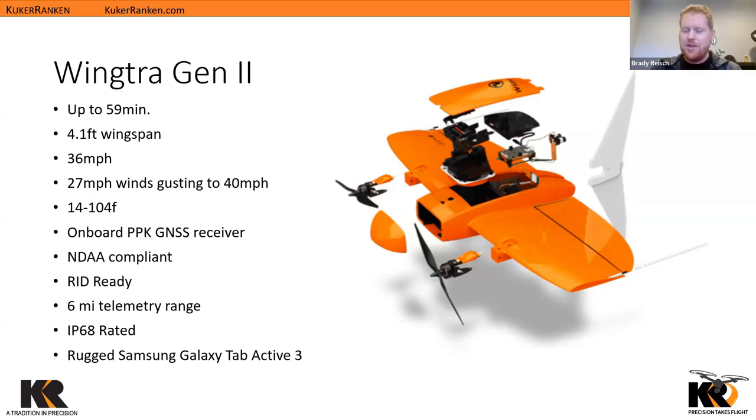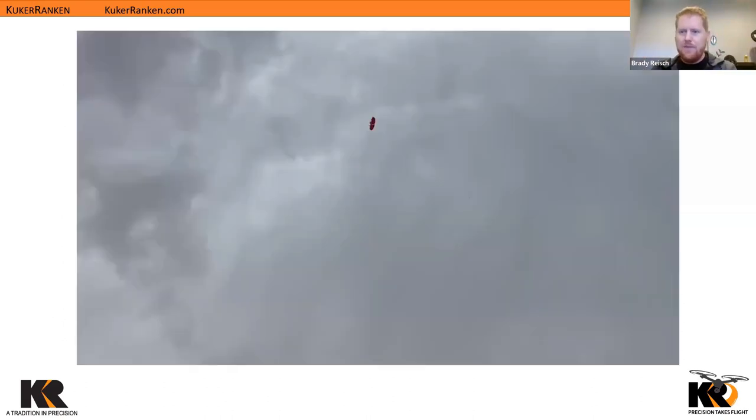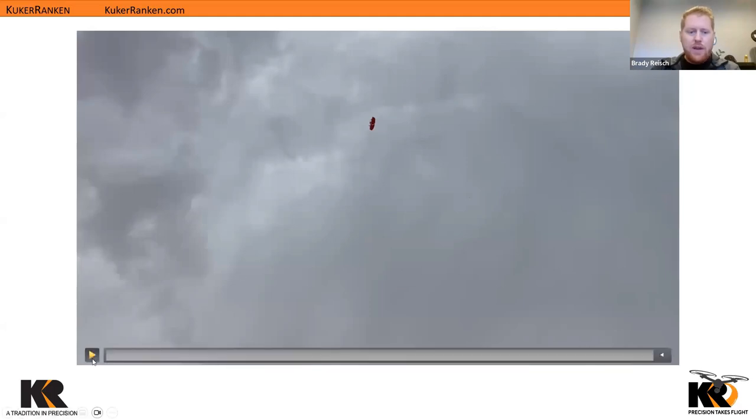Looking at this image, you'll see there are only two motors and they're only on the front of the aircraft — like a plane, propelling us forward. So how do we get it off the ground? This is a VTOL system — Vertical Takeoff and Landing. The drone tips straight up, launches vertically, reaches its transition height set in the application, then transitions into a fixed-wing aircraft to give us the high efficiency this aircraft is known for.